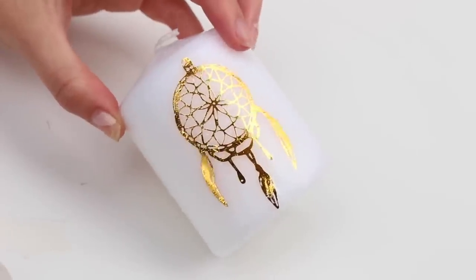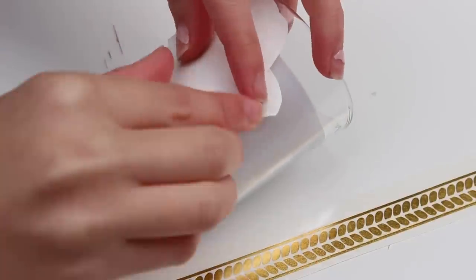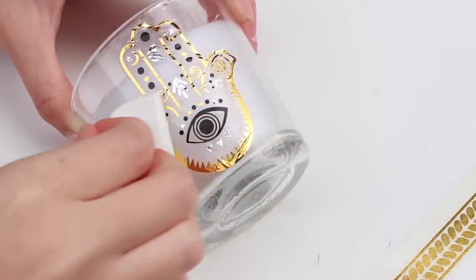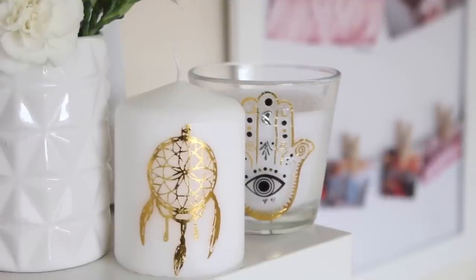That candle literally cost me 30p from Ikea, and one tattoo from the £3 sheet was about 5p — so 35p for the whole candle, incredible. I then did it again on a glass jar candle, because this one I actually wanted to be able to burn. This one was 50p from Ikea. I just dabbed it with wet paper towel and then I had this gorgeous little hand pattern — gold, silver, and black, a bit of a mixture compared to the Dreamcatcher which was just gold. They look amazing on my shelves next to some flowers and other DIYs, and I would definitely recommend sending me pictures on Instagram or Twitter.